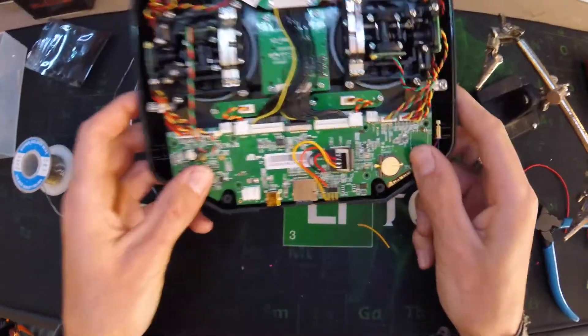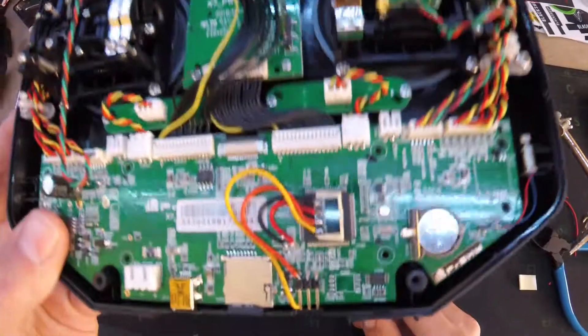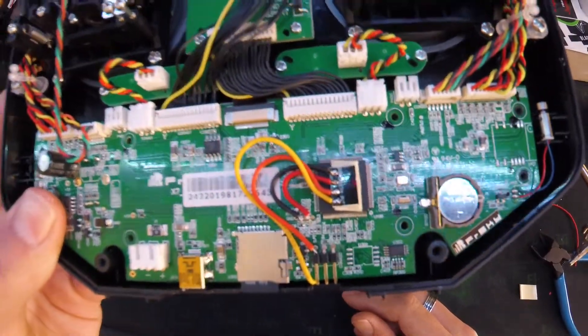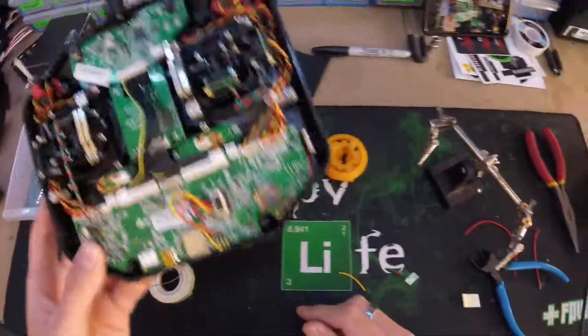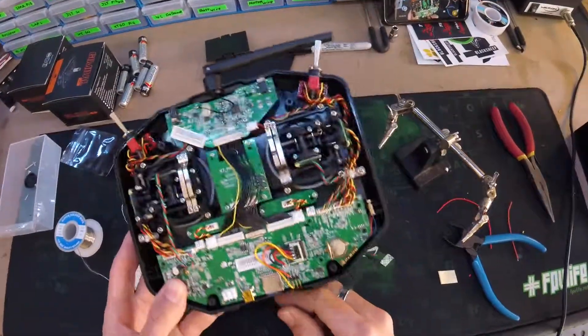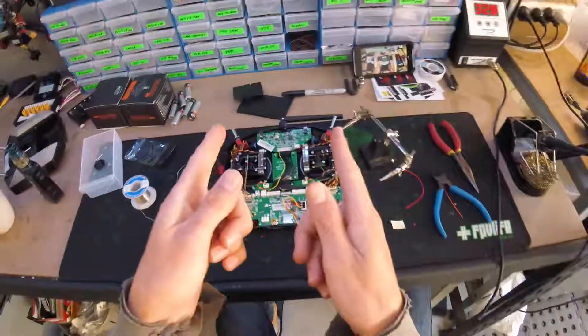That is it, job done. We have successfully modified your Q7X, ready to run Crossfire at full power, not lose any packets and all the good stuff. Let us know if this was useful — there's millions of other videos out there showing the same thing, so catch you later.